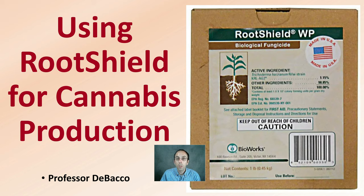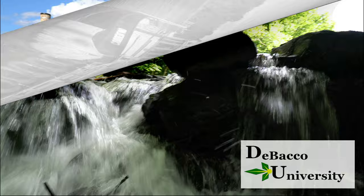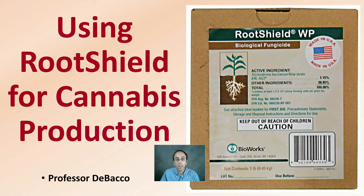Here on this Tobacco University video, we're going to be looking at a product you might be familiar with called RootShield and see how it relates to cannabis production. In this video I'm going to go over using RootShield for cannabis production and give you some studies that looked at investigating the effectiveness of this particular product.